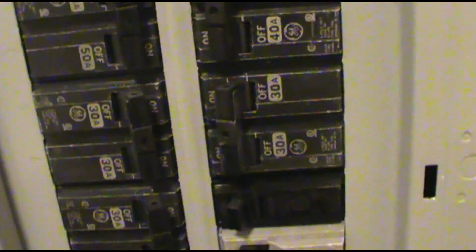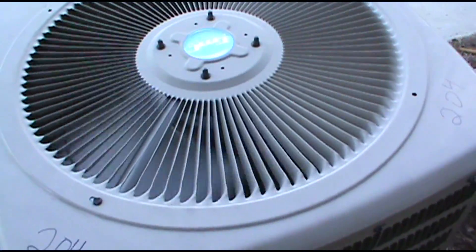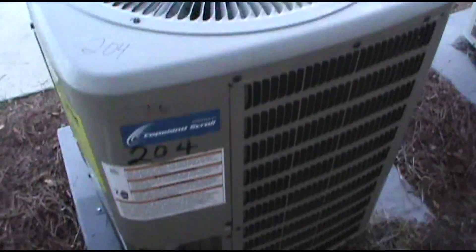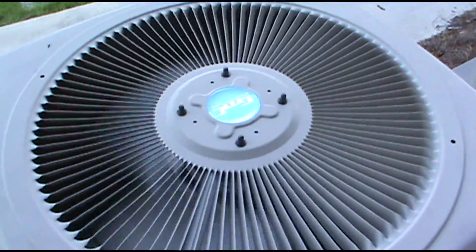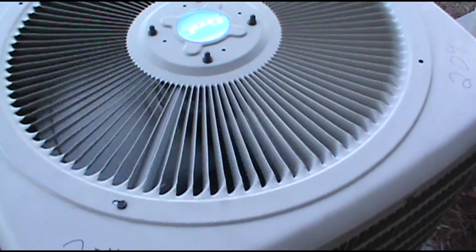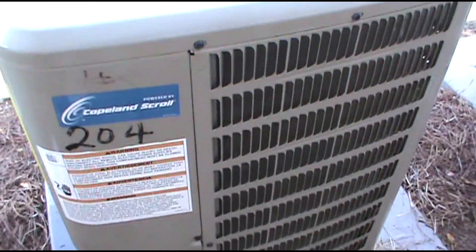Got the breaker back on. Just waiting for the nail-biting delay you gotta wait through. She's running good — no breaker popping. We'll check pressures and stuff. I just wanted to show off the Supco M500.